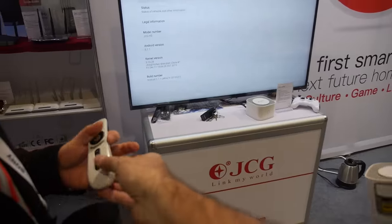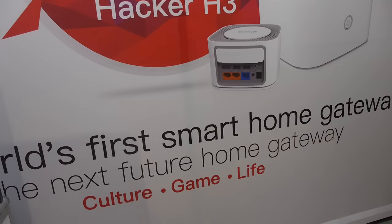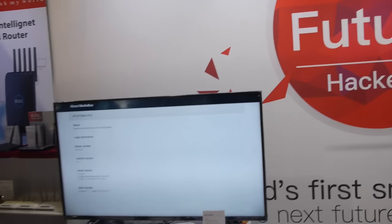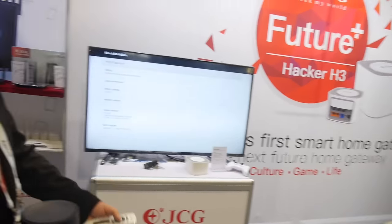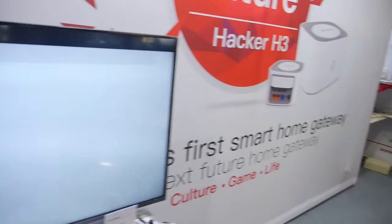So what is the function? It says: world's first smart home gateway, the next future home gateway — culture, game, life. So people can use this to control the smart home? Yeah, they control the smart home by IPP control — controlled with the smartphone. And for example, you have some smart home devices over here.